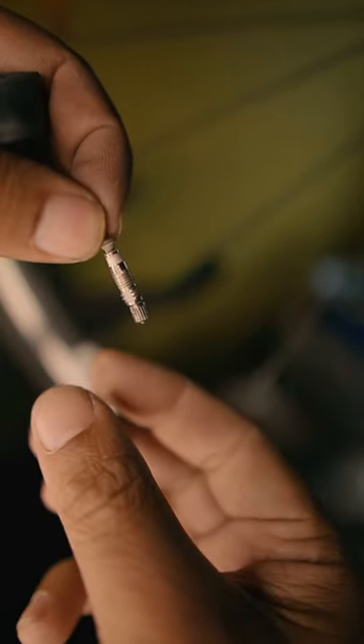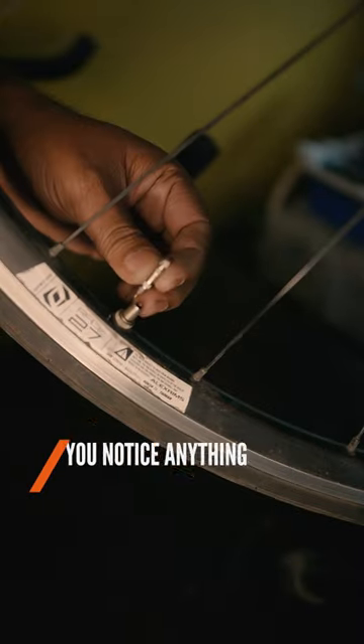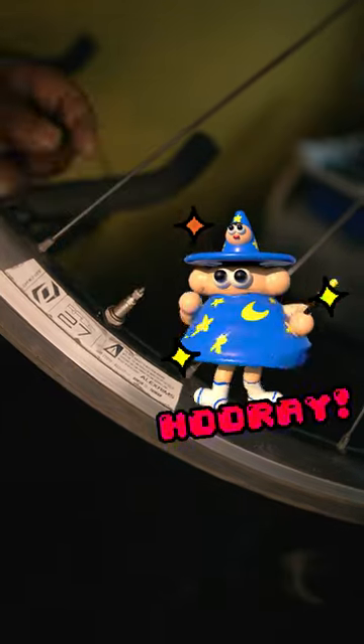This is what a Presta core looks like. Now, use your pliers again to remove the broken core from your existing tube. Replace it with the one you just extracted from the old tube, screw it in, then tighten for a couple of turns with the pliers. And hey presto, your Presta valve is fixed.